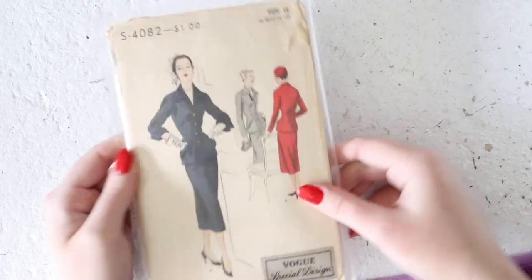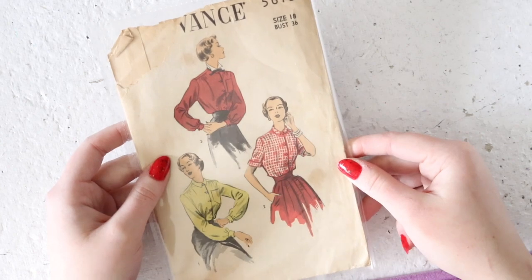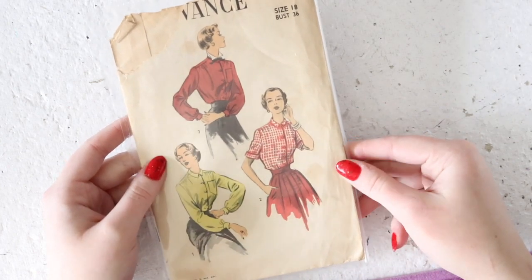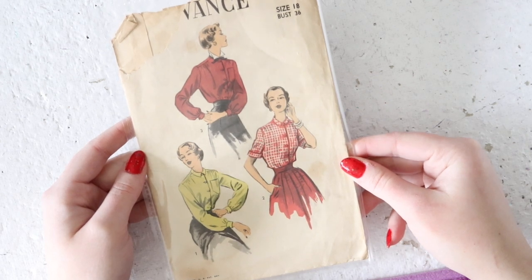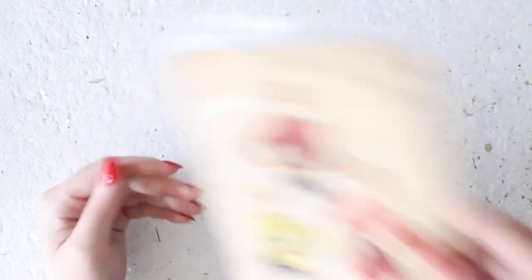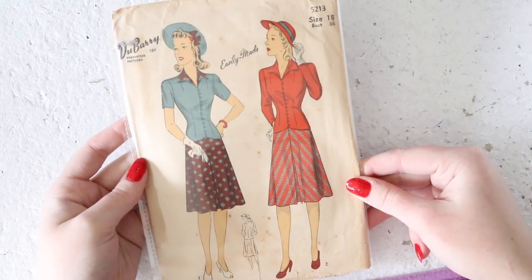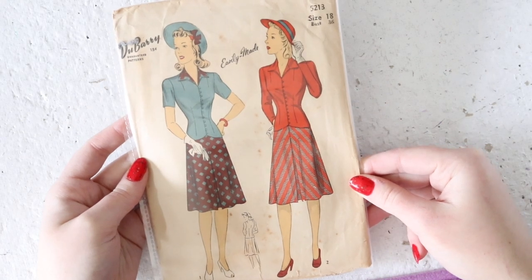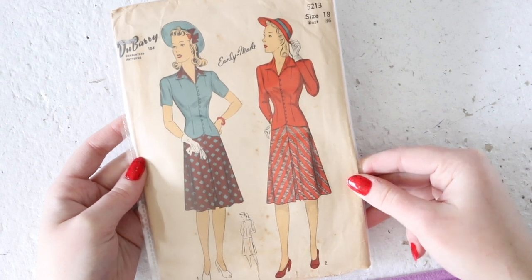This is an advanced pattern and I believe it is both missing pieces and missing the instructions, so it'll be listed for a very low price. But it is a beautiful button-down, very simple blouse pattern from the 1950s and you can make it with short cuffed or long bishop sleeves. This is a Dewberry pattern for a two-piece dress or suit — it has a bias-cut, relatively short by 1950s standards skirt, and then a very simple fitted jacket with either short or long sleeves.